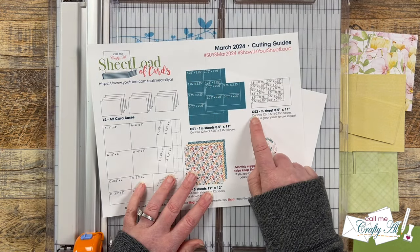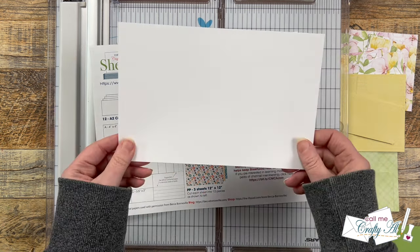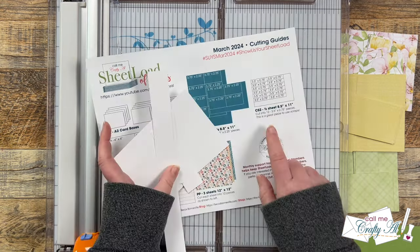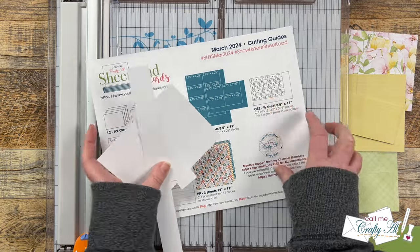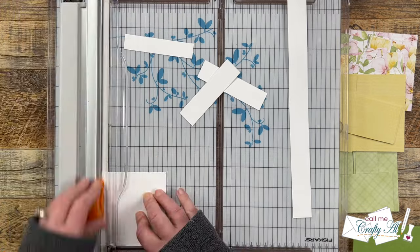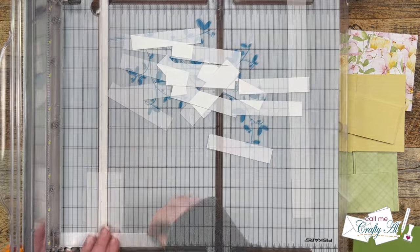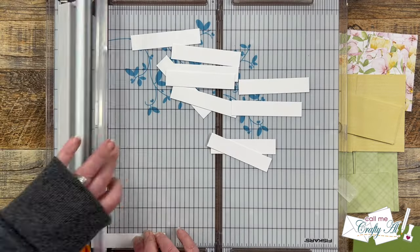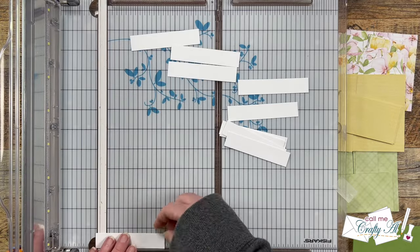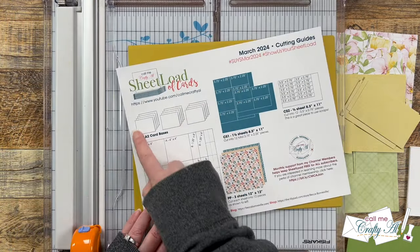Next, for cardstock, I'm going to cut my sentiment pieces CS2, which are three and a half by three-quarters inches. The printable calls for a half sheet, but today I'm going to be using some white scraps from my stash. I'm going to start by cutting these to three-quarters of an inch wide, and then once I have that done, I turn them and cut them to three and a half inches wide. Now if your sentiment needs a different size piece, or you don't want to add this wide skinny sentiment, you can definitely change the Sheetload up for your needs.